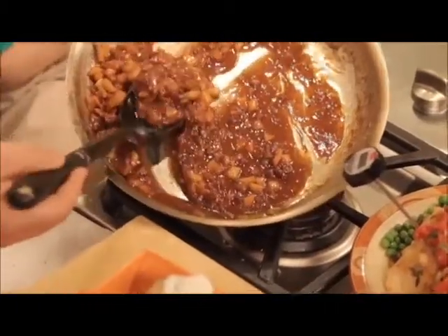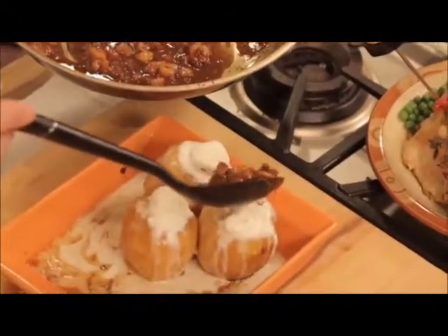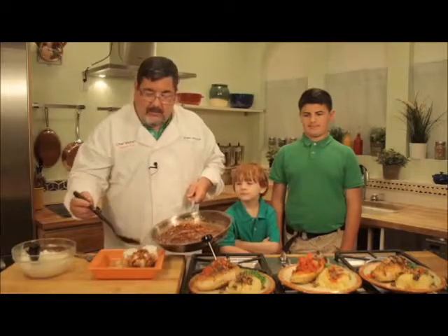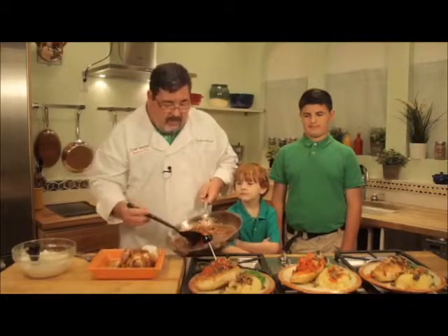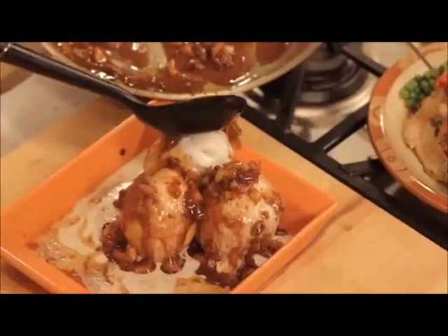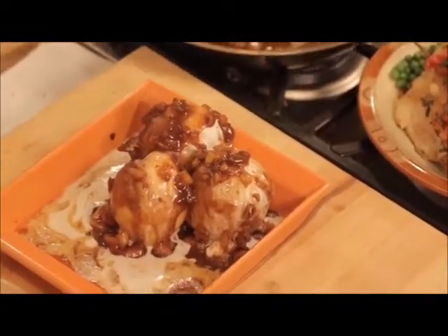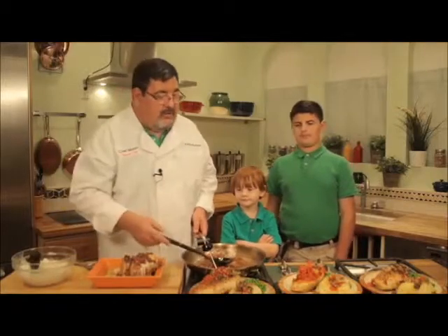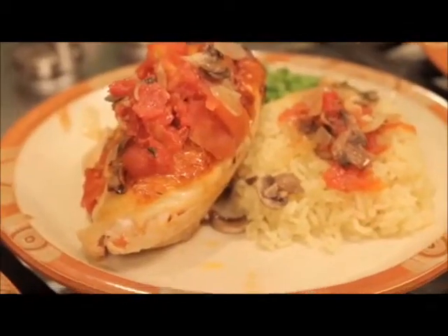...sauce that we had made earlier, and we're going to put it right on top of those apples. Check out those apples — they're filled with ice cream already. There they are. Just look at that sugar. It's all good. Wow, that goes with our chicken chasseur, our rice pilaf, and our peas.